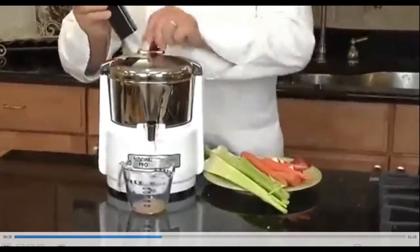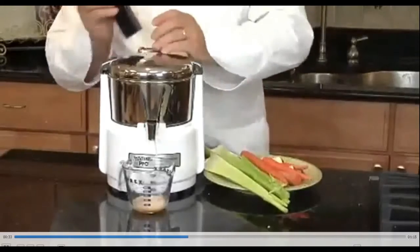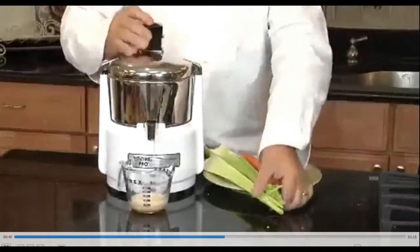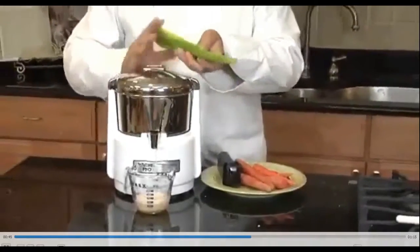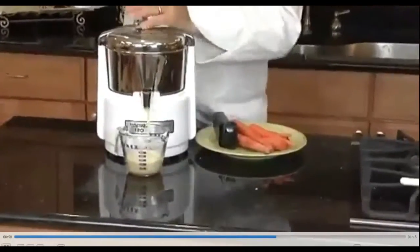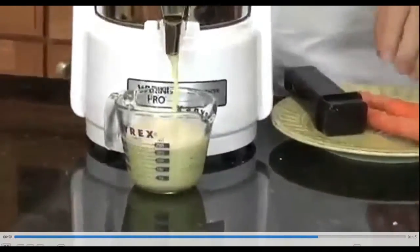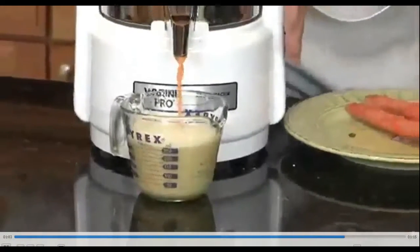Apples, ginger, carrots, celery — perfect juice extractor.